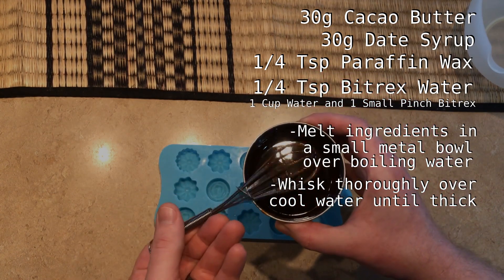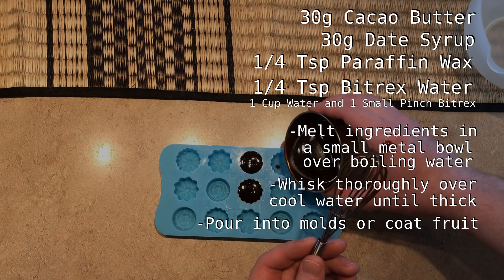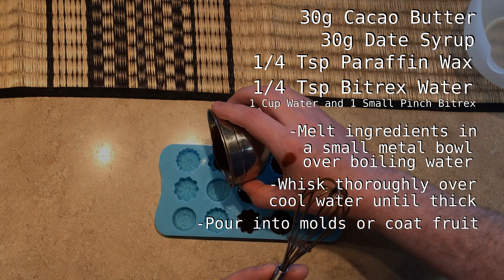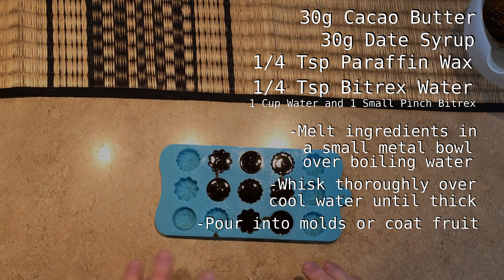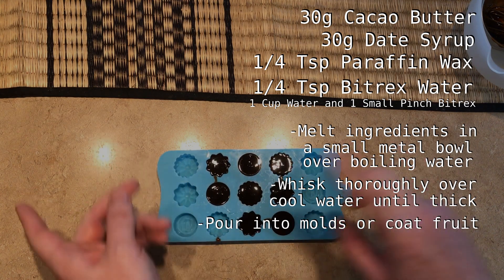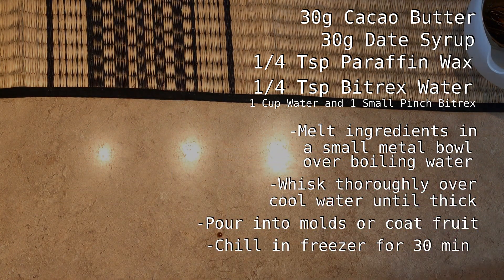When your mix is syrupy and thickening, you can pour it into your mold, dip strawberries or bananas, or whatever you plan to do with it before it hardens completely. If it does harden before you're ready, you can reheat it in boiling water and re-blend — as long as you've been gentle with temperatures, it will still set into smooth chocolate. Once you've poured your mix into the mold, put it in the freezer for about 30 minutes to set.